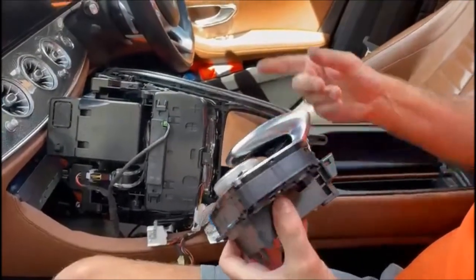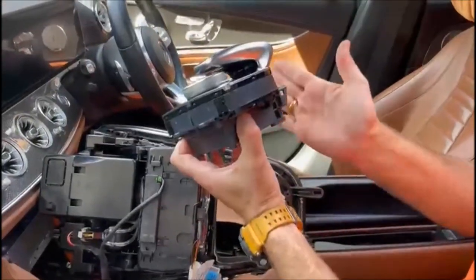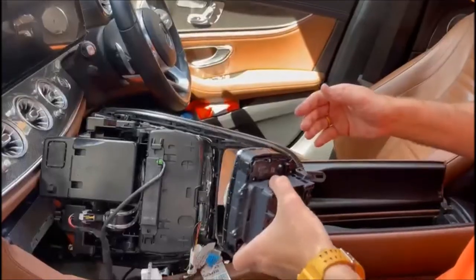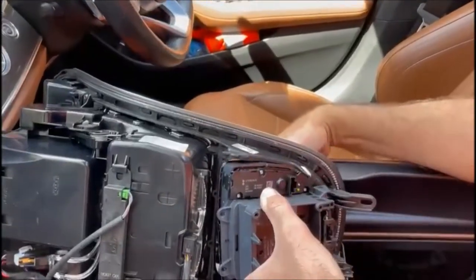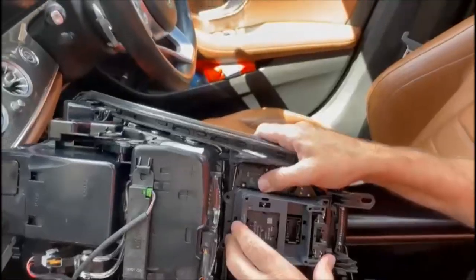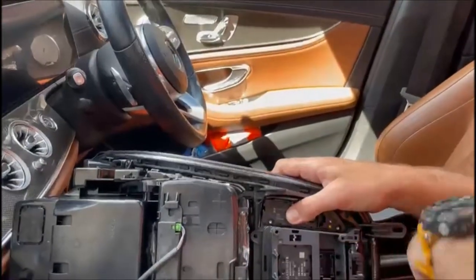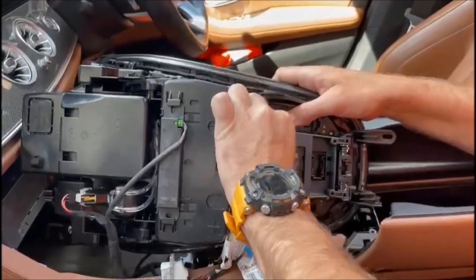Now we're going to put this back in the car. Because the module leans out a bit, you need to put it in and bend it round. It can only go in one way — it just lines up with the four holes. Get that in and fit the screws.